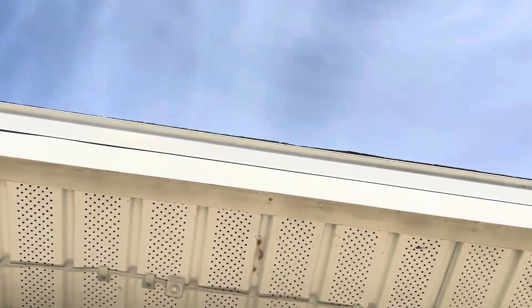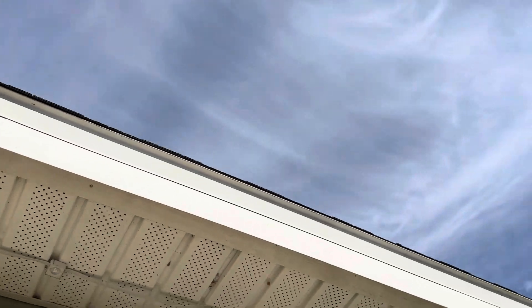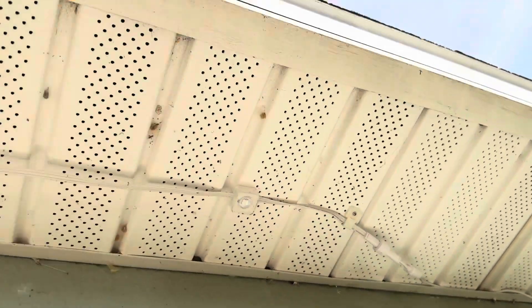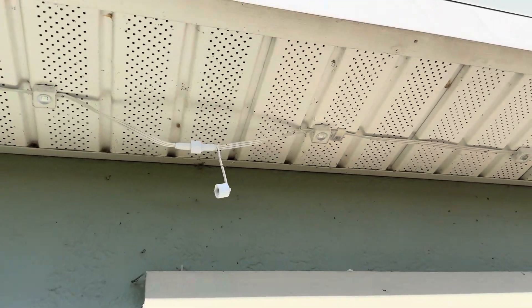I'll leave a link in the description for these LED light strip clips — they're super cheap and they come with a screw so you can screw them on. They help hold the weight, so at certain places like where the strips connect and it gets heavier, I suggest putting them there so you don't put a strain on the connection.